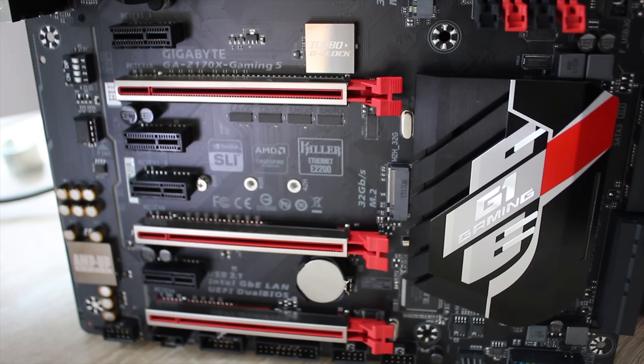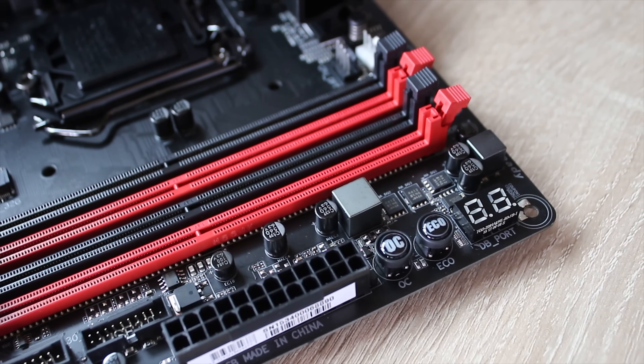Taking a look down the bottom, you see the Turbo B-Clock, which is great for overclocking, as well as the two 32 gigabit per second M.2 ports, and the X16, X8, and X4 reinforced PCI slots, which is quite nice as well.